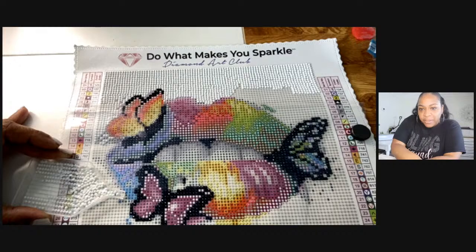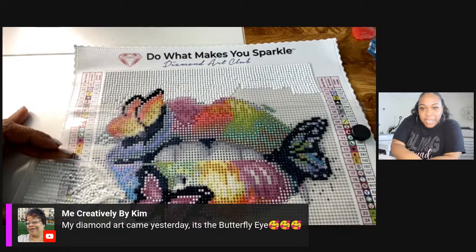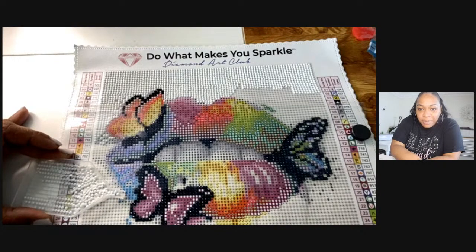Hey Jessica, hey Marissa! Ken said she has the butterfly — I gotta look that up, I love butterflies. Hey Martha — is the house hubby doing better, is he all better now?